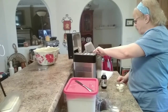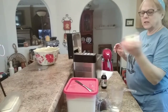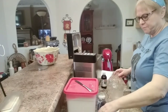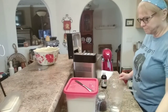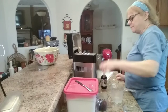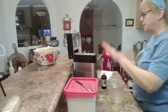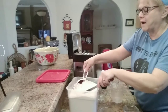One and a half cups of water, three tablespoons of cubed butter, put it in there. Three tablespoons of dried milk, one tablespoon of sugar — that is all I'm going to add to this. Then we're going to add four cups of flour.